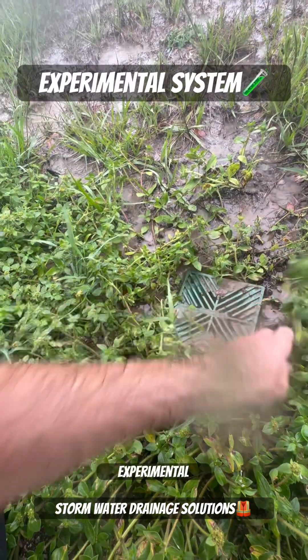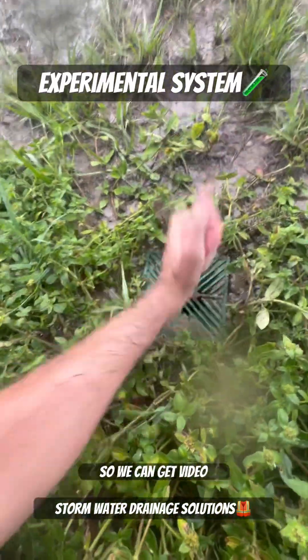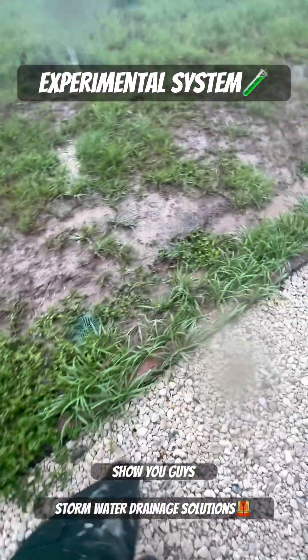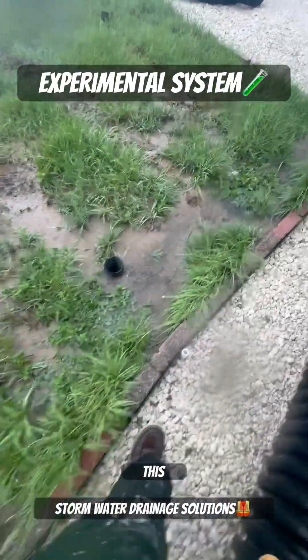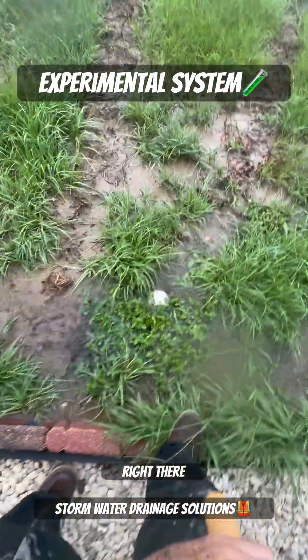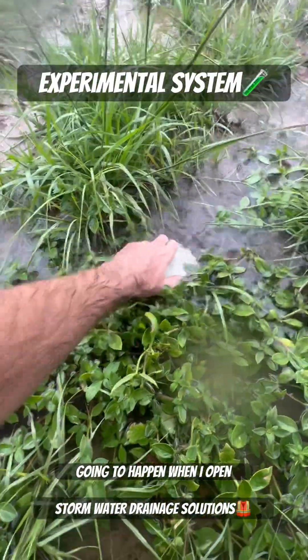This is an experimental drain just to test different things and see what happens over time to them so we can get video and show you guys. Now all of this triple wall is routed this way in the direction I'm walking. We have a clean out right there, and this really should be brought up a little bit higher — watch what's going to happen when I open this.